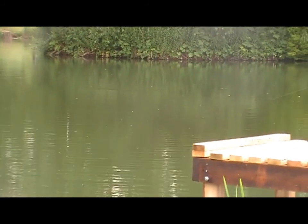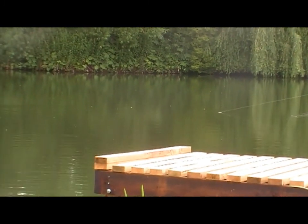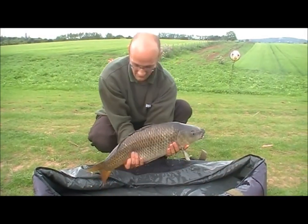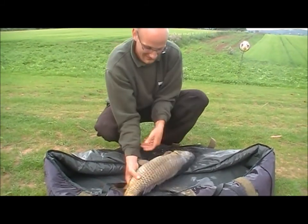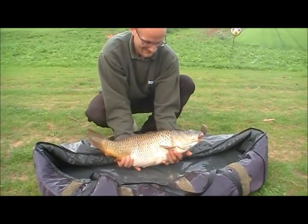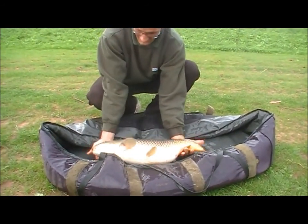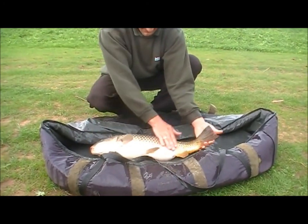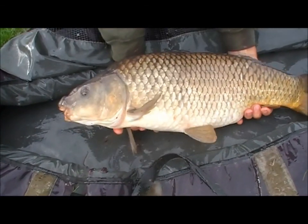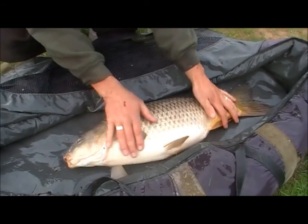Hopefully I'll nail it and get it on camera. Fish number two of the session on the floater - and the biggest of the session so far. He's a right lively one. I'm going to give you nine to ten pound for that mate. Quite a double. I don't think he wants to be picked up, so we'll have a good look at him down here. Floater versus zig contest - Mr Copson's two up. I just lost one a couple of minutes before that one unfortunately.